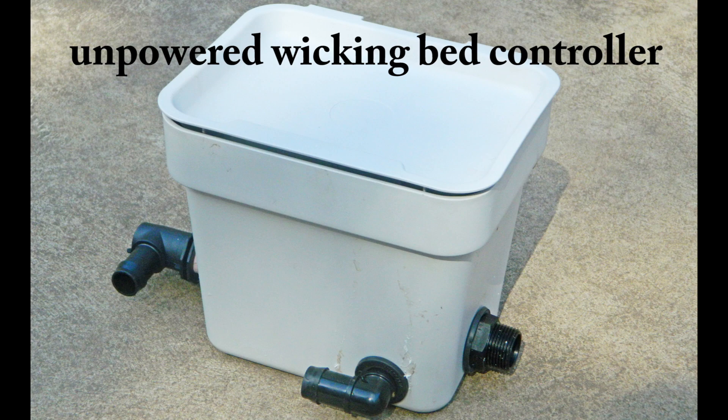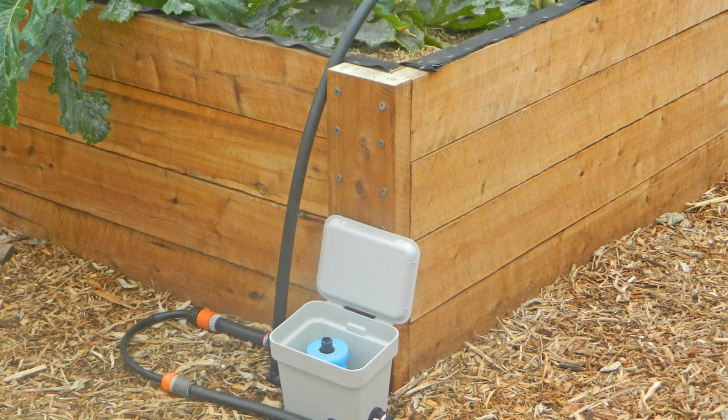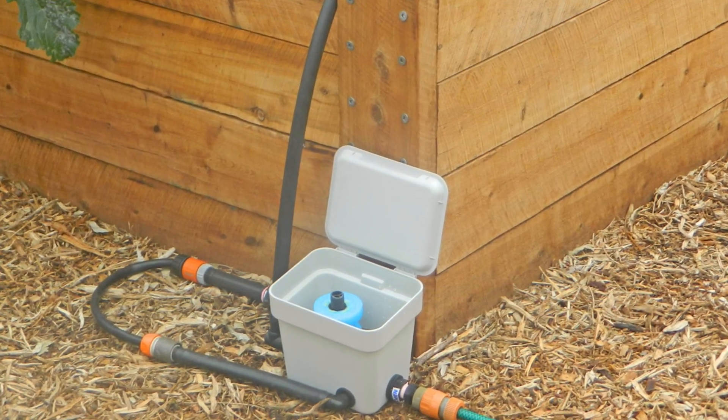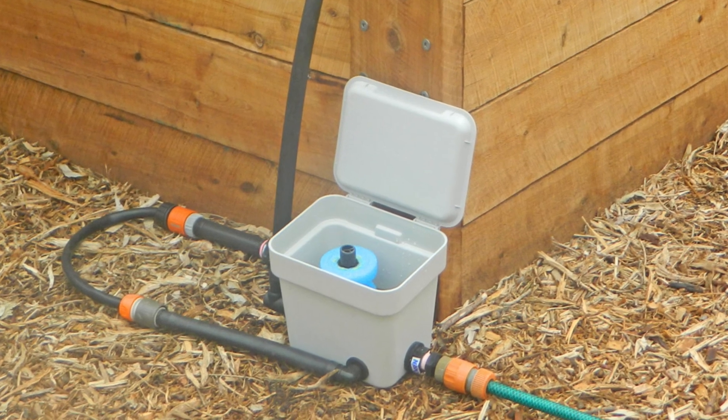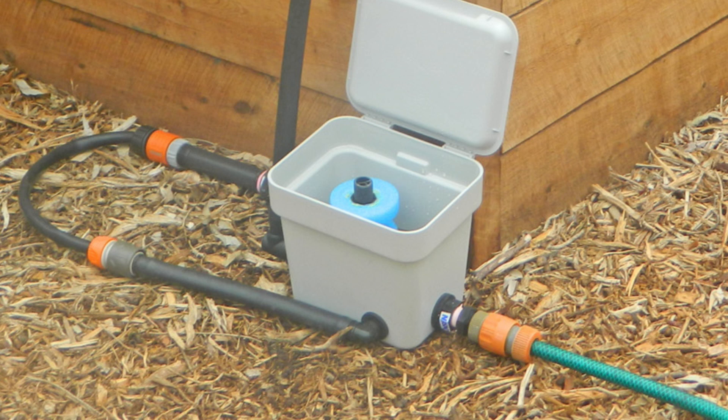The unpowered wicking bed controller automatically maintains the water level in a wicking bed between a low level and a high level. The gap between the low level and the high level can be set to any value between 27 millimeters and 60 millimeters. You can then leave your wicking bed unattended for months on end.